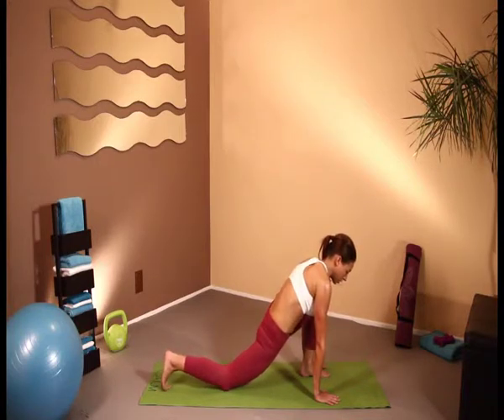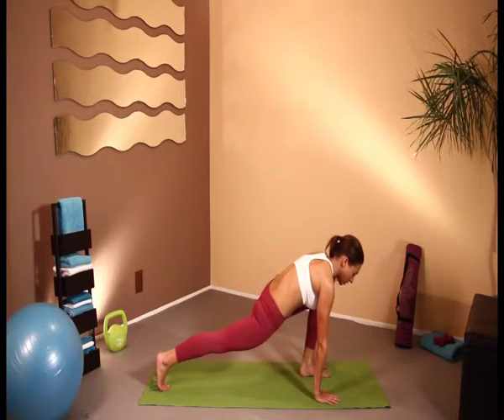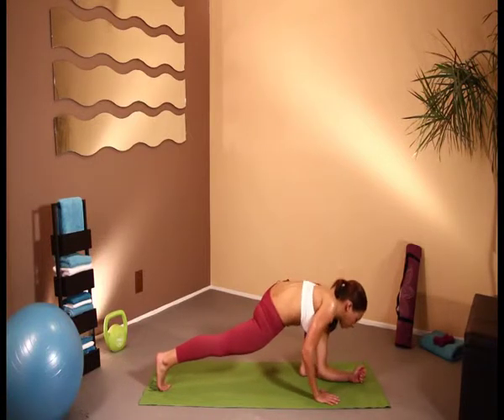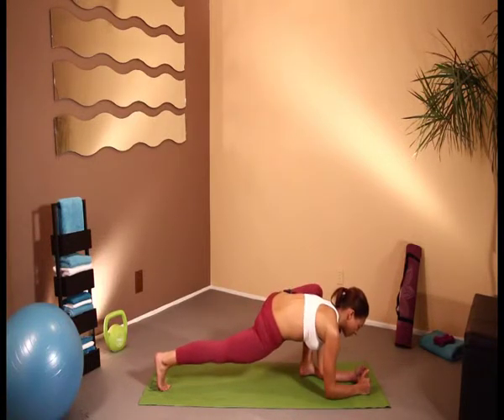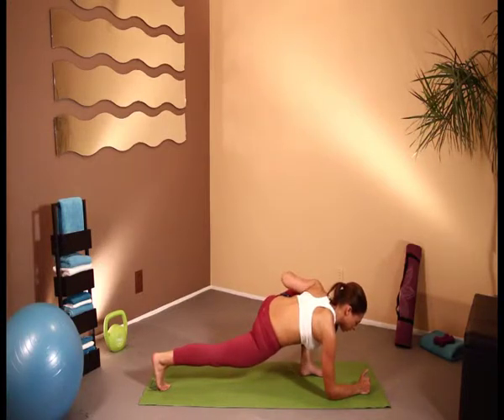If you wish, you can tuck under the toes and lift up to also stretch out that calf. And for a deeper stretch, we can actually go down onto the elbows — and create a nice deep stretch all the way through that hip up into the other hip, and really stretching out that groin area.